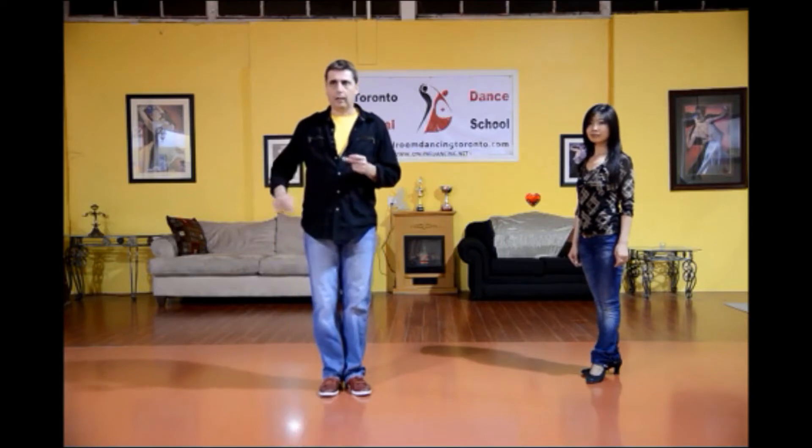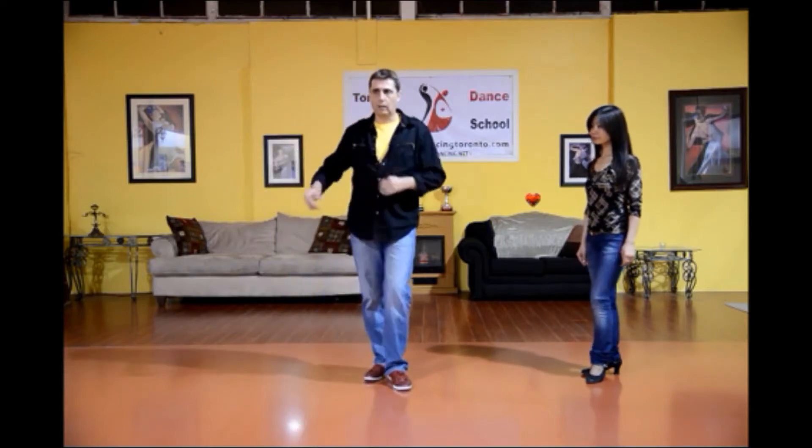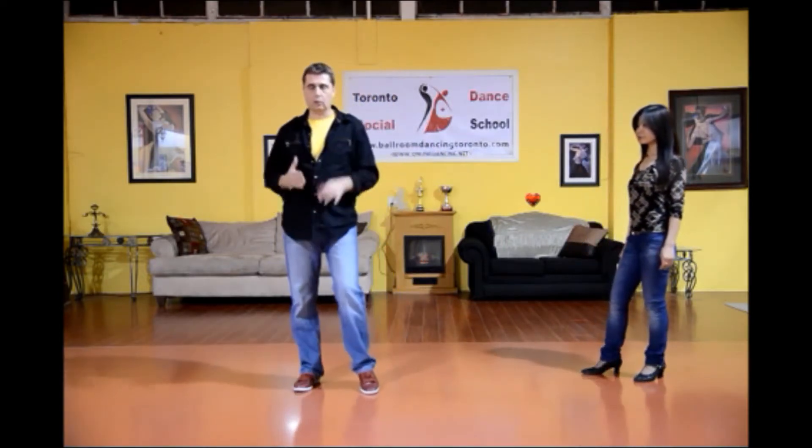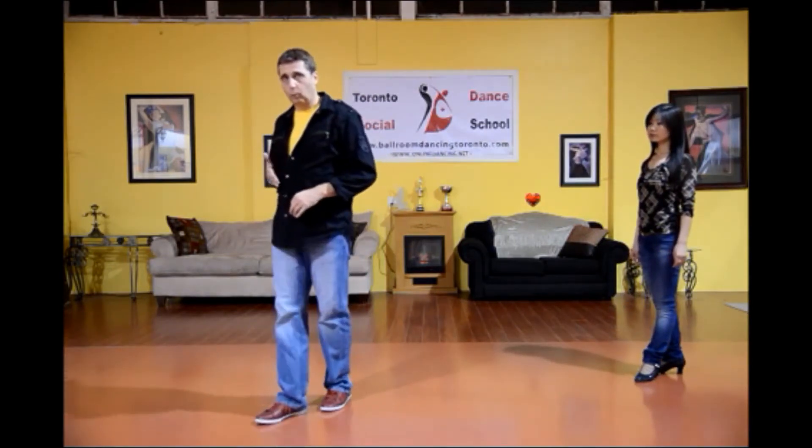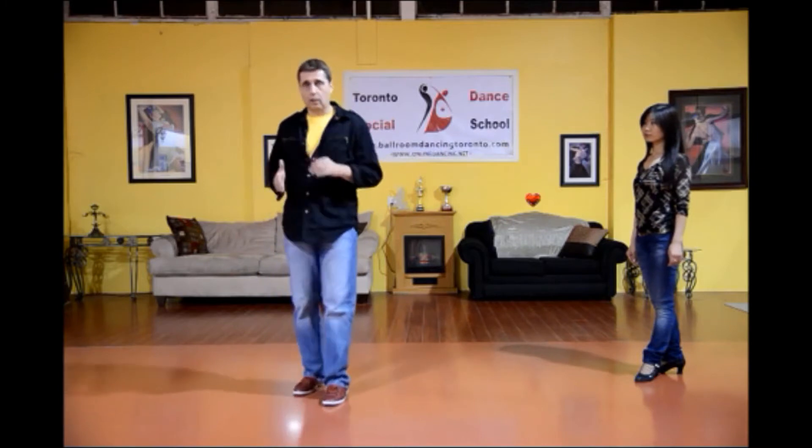Now I'm going to show the whole pattern again. I'm stepping side, rock, step, chop, chop, chop, into an open break. Left foot back, rock, step, chop, chop, chop. I step right foot forward, rock, step, chop, chop, chop, left foot back.